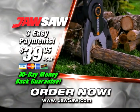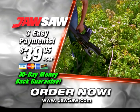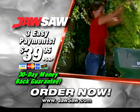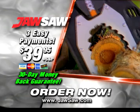So call now. The JawSaw is more than just another cool tool. The JawSaw will save you more time and allow you to do your jobs faster and safer than ever before. Call the number on your screen right now.